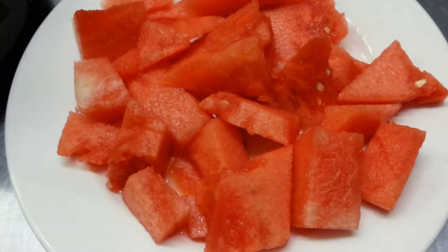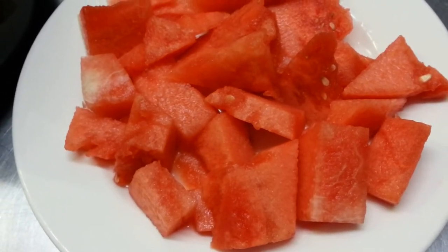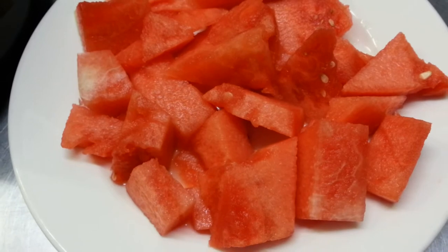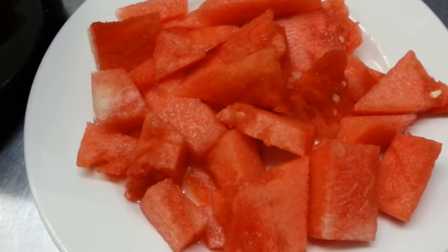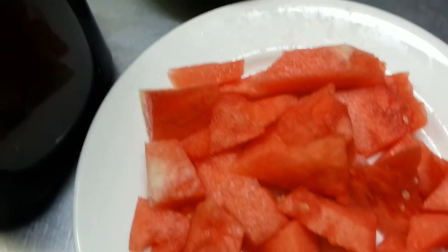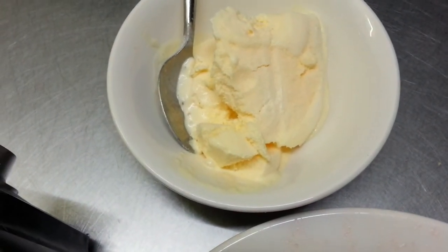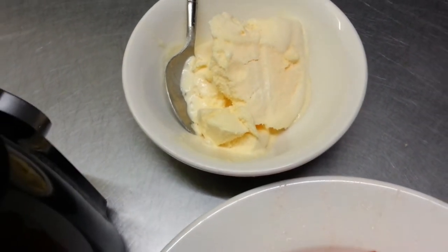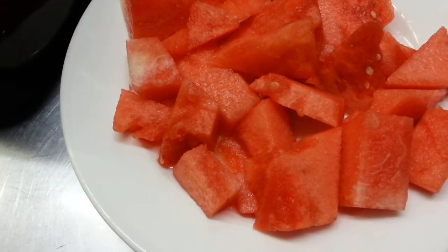Hello everyone, in this video we're going to show you how to make a watermelon smoothie. What you need is some cut pieces of watermelon, a couple scoops of vanilla ice cream, and some crushed ice.